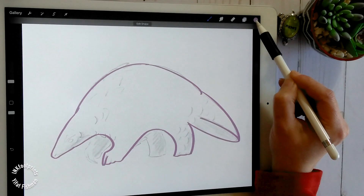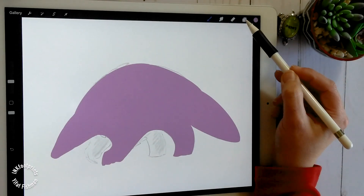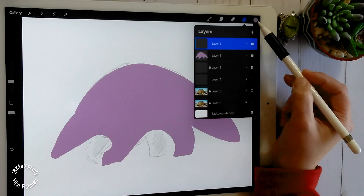To fill it up quickly, just grab and drop the color swatch into the shape. It's a super fun way to fill up shapes quickly.